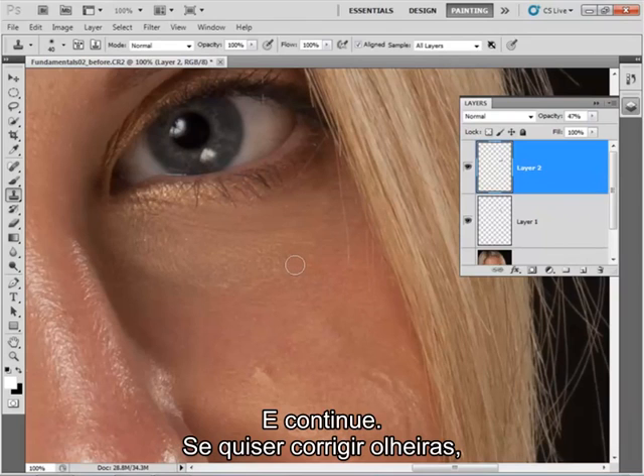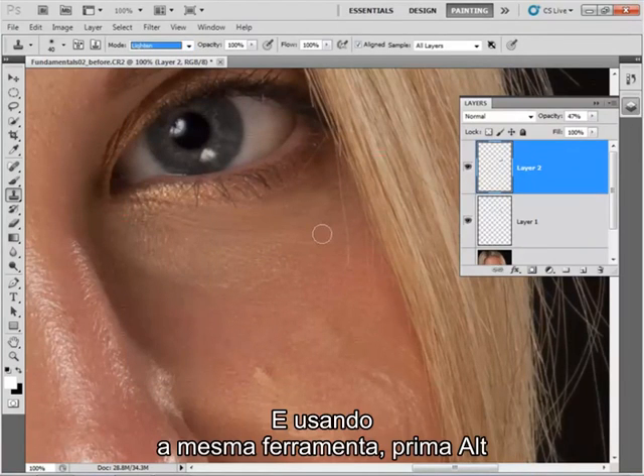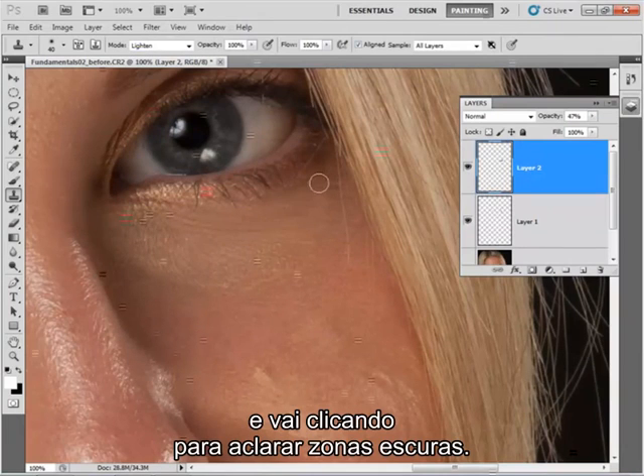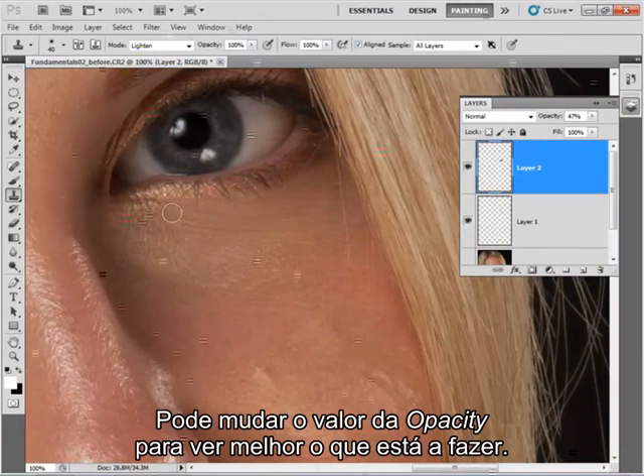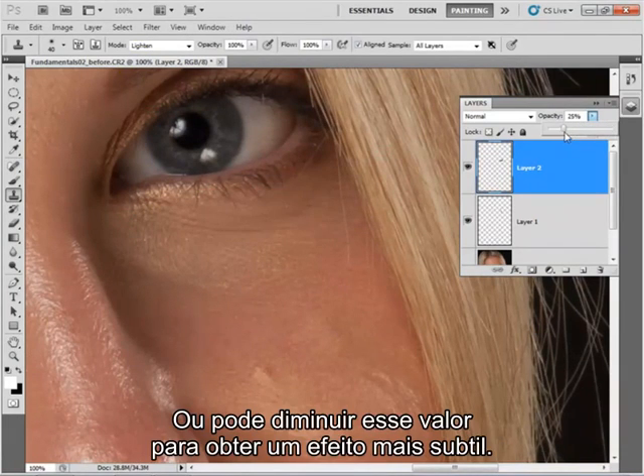If you want to get rid of dark circles, you could change this mode up here to Lighten. Using the same tool, just click Alt, go in, and it will just lighten dark areas. And again, you can adjust the opacity so you can see more of what you're doing, or less to make it a bit more subtle.